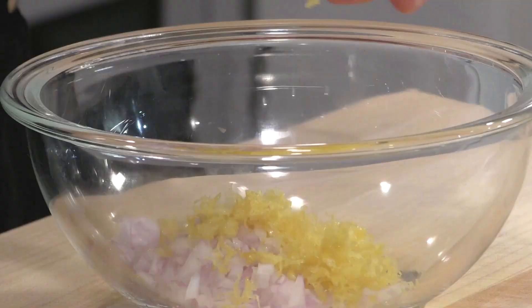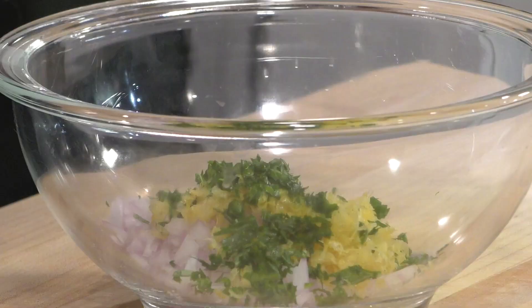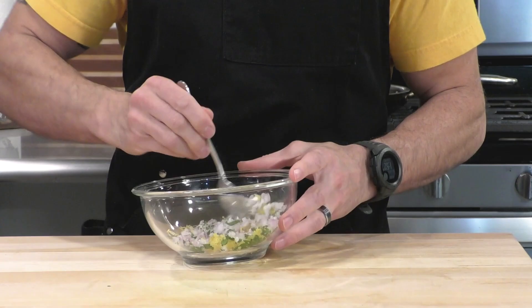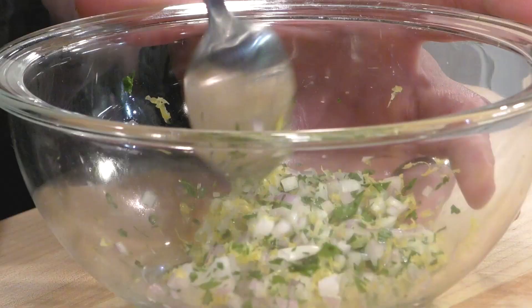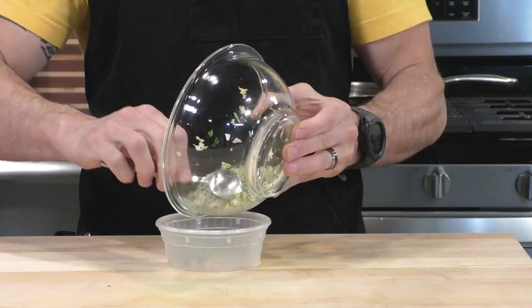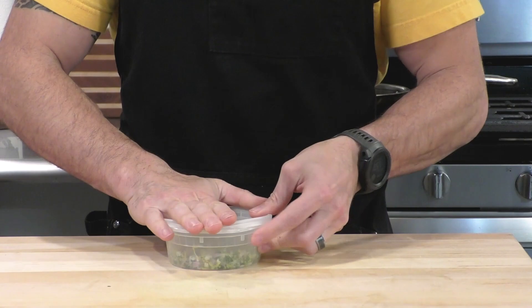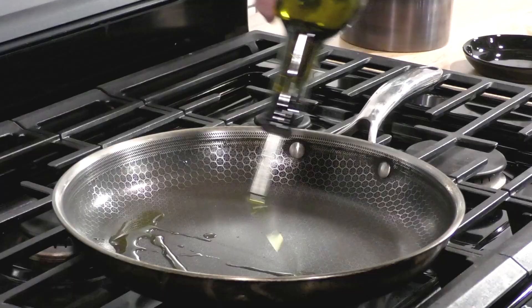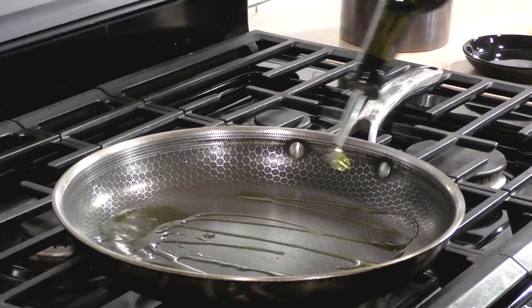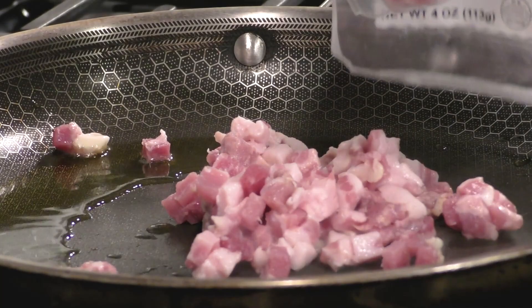Now let's make a little gremolata with some of these ingredients. We'll take those chopped shallots, the lemon zest, and a big pinch of that parsley, and simply mix them all together. All three of these ingredients have contrasting colors and contrasting flavors, and it's going to be a really nice garnish to throw on top of the scallops. We're going to put this in a container and set it aside in the fridge.